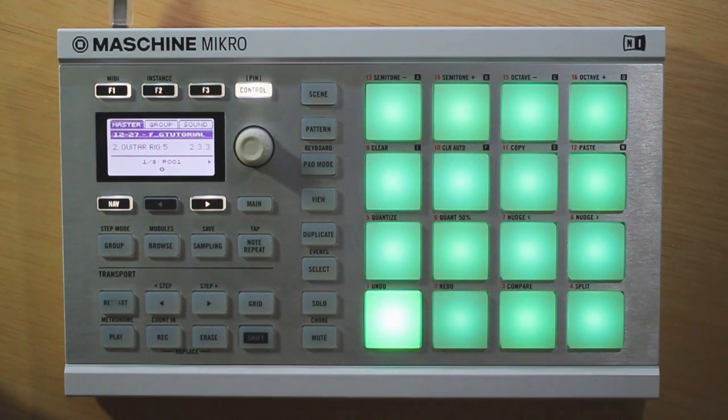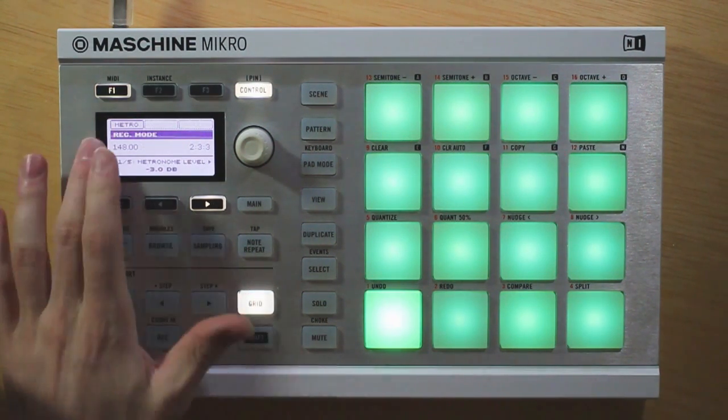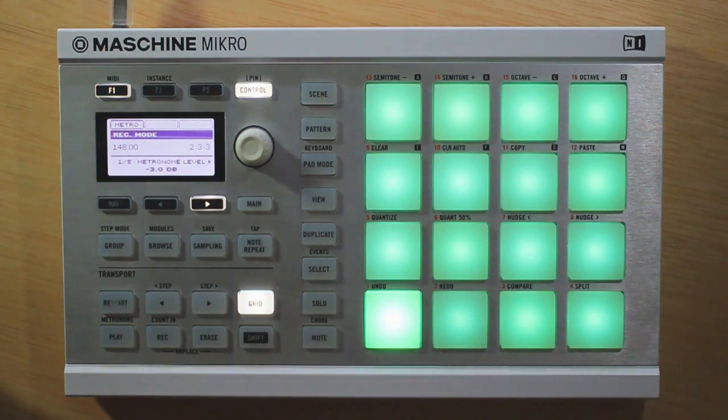Hey, Andrew Chowman here with Machineskills.com. In this quick tip, I want to cover something called the Record Mode. Now this is something that's actually labeled on the Machine Studio hardware, but the nice thing is it works on the Micro and the Mark II as well. You just have to know what buttons to press, and those buttons are Shift and Grid. If you press those, you can see the screen shows we're now in Recording Mode.